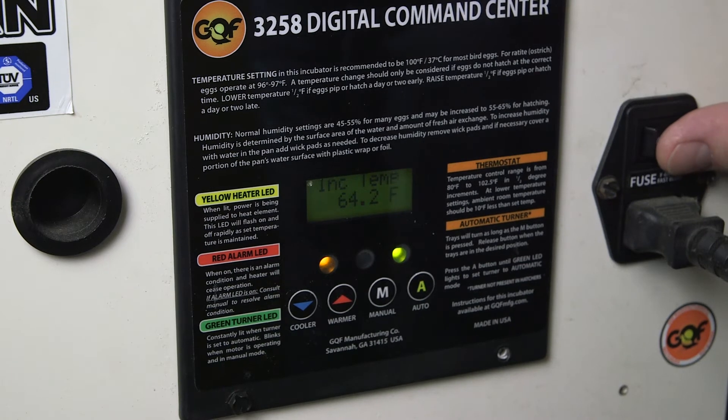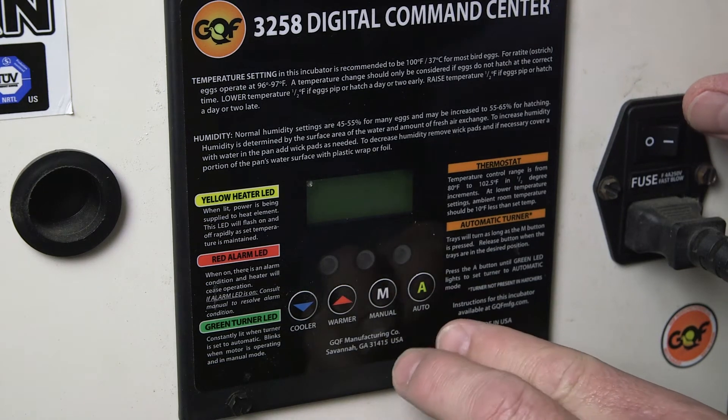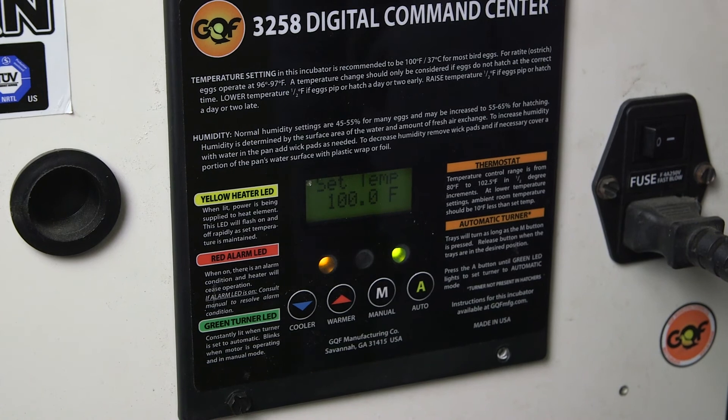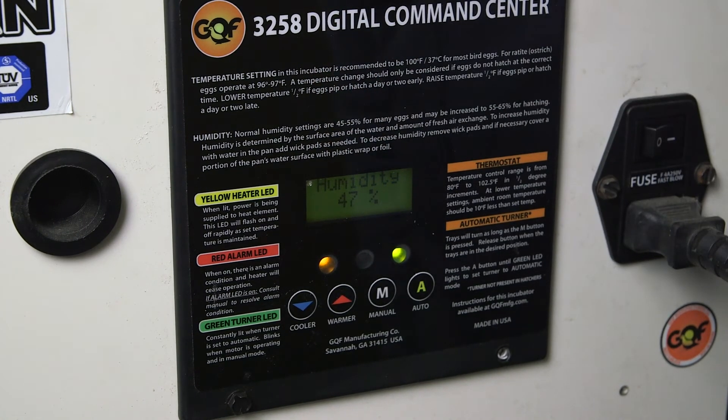In order to put it into quick turn mode, you simply turn the incubator off. Give it a few seconds, then press the manual and the auto button simultaneously, turn it back on, and hold those buttons for a few seconds. When you release them, you'll notice the words 'quick turn' will show up on the turn screen.